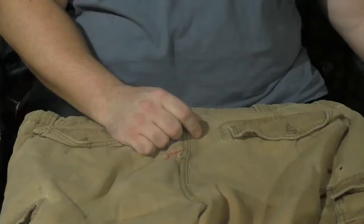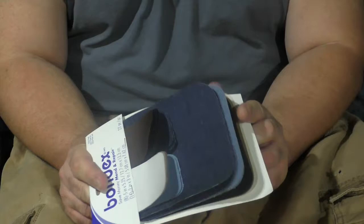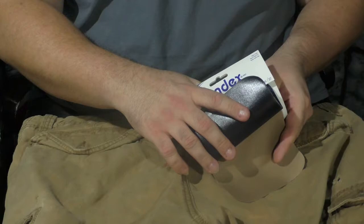Now time for the patch. These are the patches I got. The reason I got these is because they were on sale, they were cheap, and I get a lot of different options and colors. This one was somewhat close to the pants color. You can get a bunch of different options — they make them in just about every color.